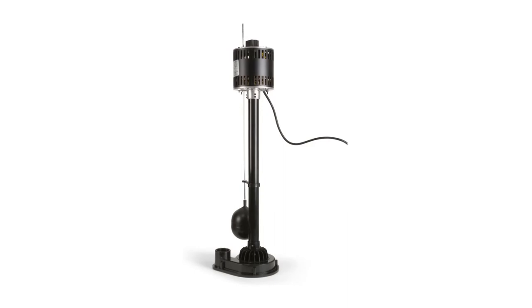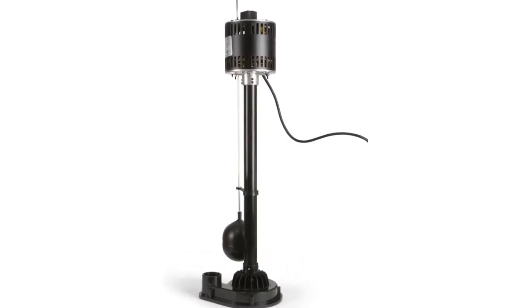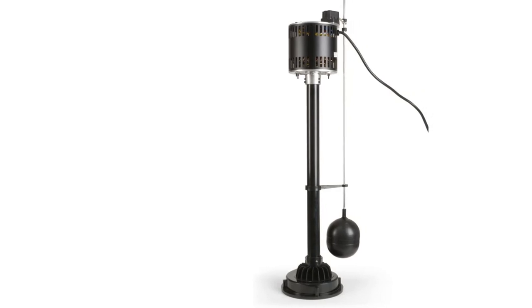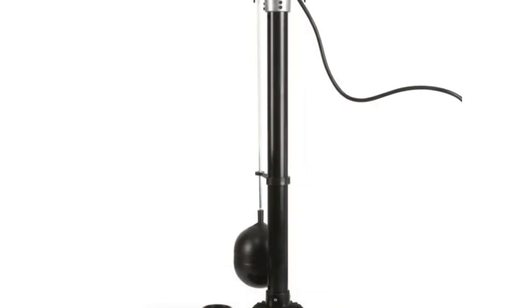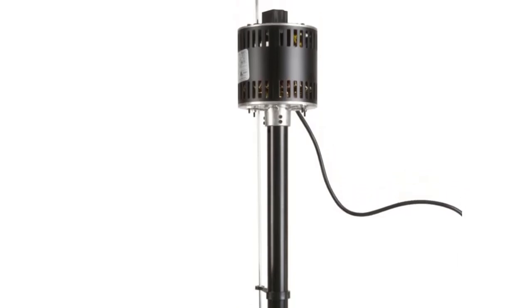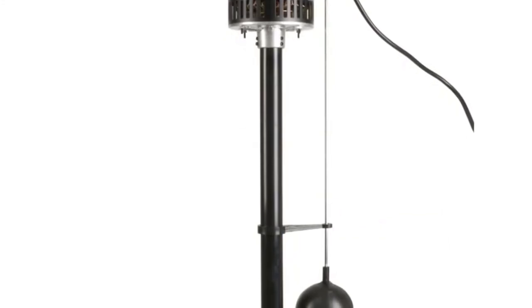This pedestal sump pump is made for the basement of your house. When it comes to keeping your house water-free, you can rely on Ecoflo products, which afford high-performance and long-lasting service. The pumps handle 3/16 inch solids, and the FNPT discharge is about 1½ inches. The sump pump includes a top-mounted float switch for your convenience, and it is adjustable to your preference.